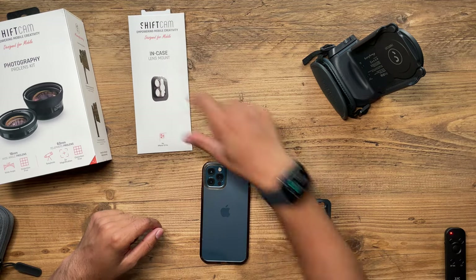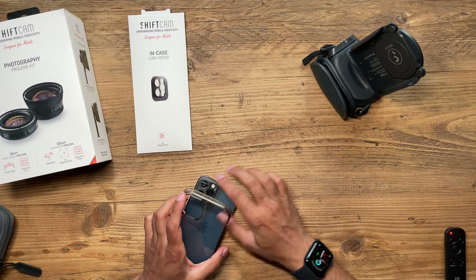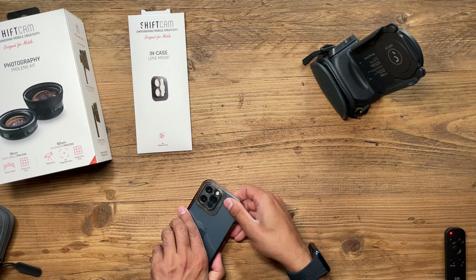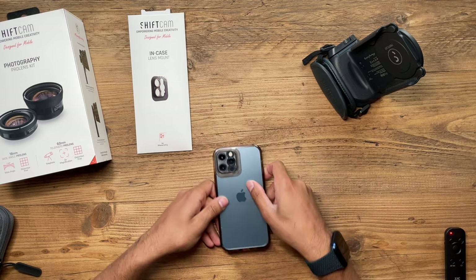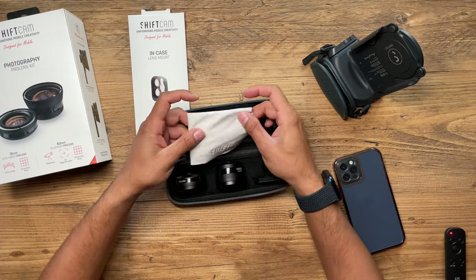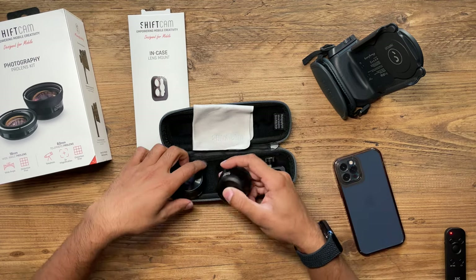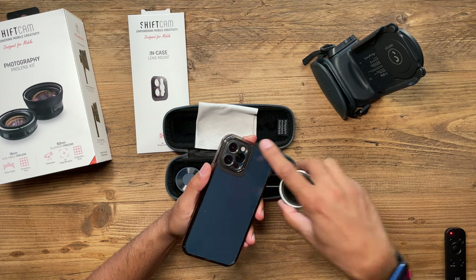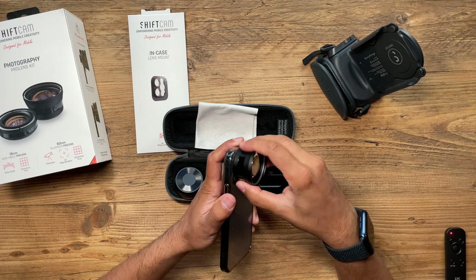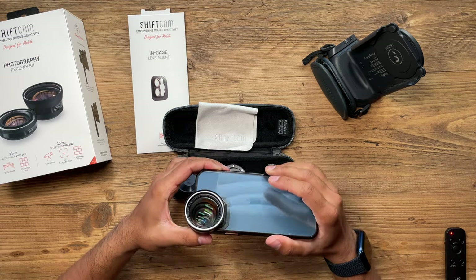With the lenses, the first thing you need to do is mount the inCase lens mount. You place it over the camera lenses of your iPhone, then place your case over it, so it locks the mount inside the case — it's pretty solid and very thin. In the kit you get a microfiber cloth, the 18mm wide-angle lens, and the 60mm telephoto lens. To attach the lens, just screw it on — it's very easy. Here I'm attaching it to the wide lens on the iPhone 12 Pro, converting the 23mm lens into a telephoto.